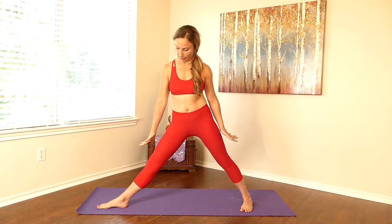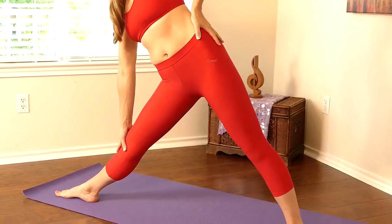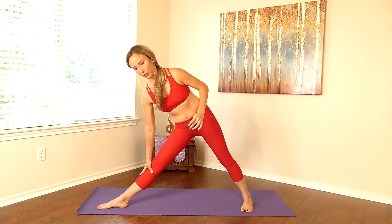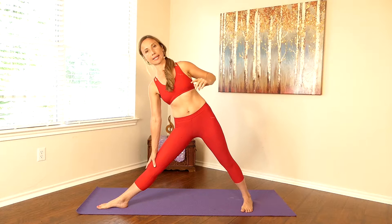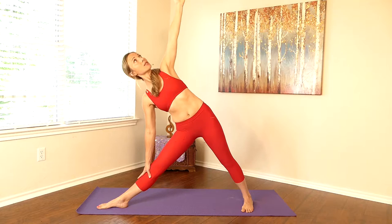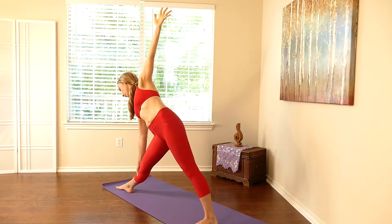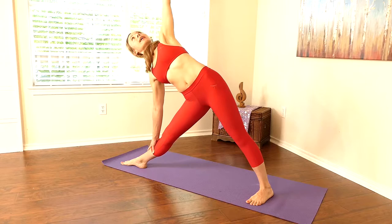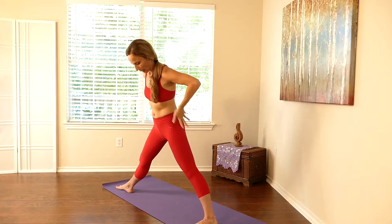We're going to take our time getting into this — we're going to warm up and do this several times. To start, go ahead and plant your feet down and root down through your feet. You want to feel rooted through that back foot as you come down. Start to slide your hand down, and look down, keeping your head in line with your knee. If you start to come forward, back up as much as you need to stay in alignment. You can start to bring that arm overhead. Do this pose a little more gently to start, rooting down through the feet. Don't put a whole lot of pressure on the palm on your leg — it's just there softly while you root down through the feet.